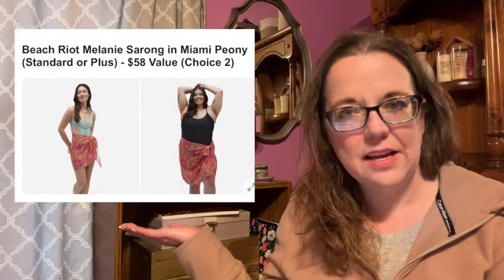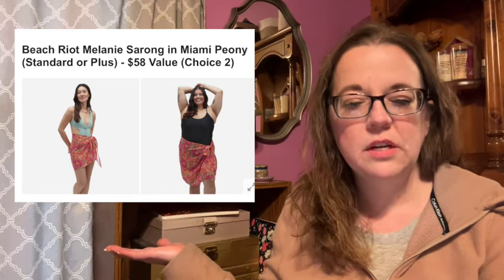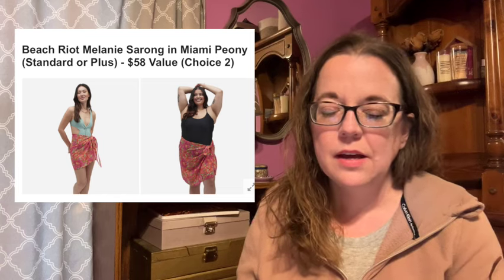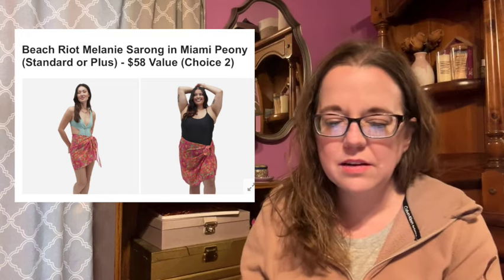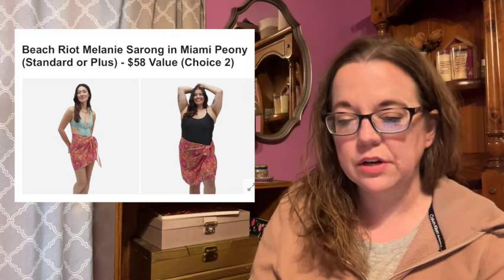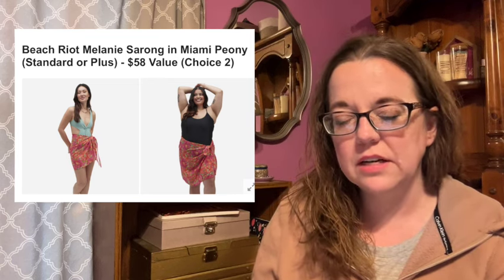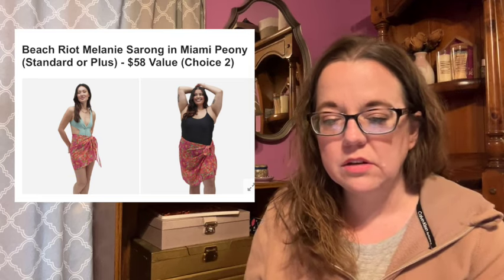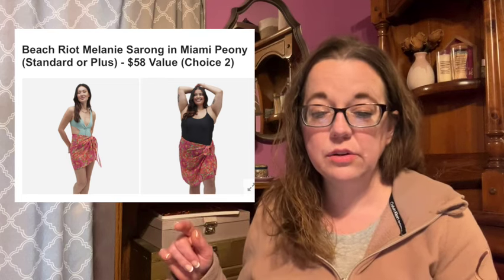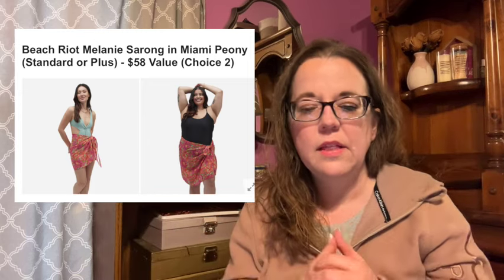The next item is for choice two, category two. This is the Beach Riot Melanie Sarong in Miami Peony and it comes in standard or plus. This is a $58 value. This versatile wrap provides endless opportunities for fashion and function — from a bikini cover-up that really elevates a typical beach day to a soft place to sit and relax on the sand. The standard size is 64 inches including the ties, end to end.